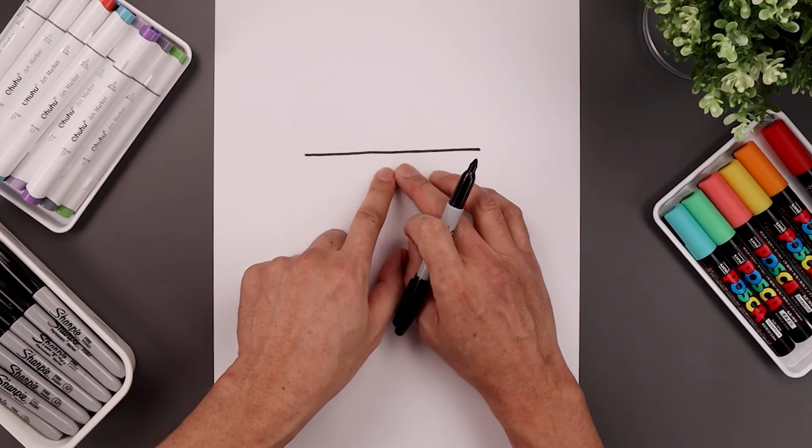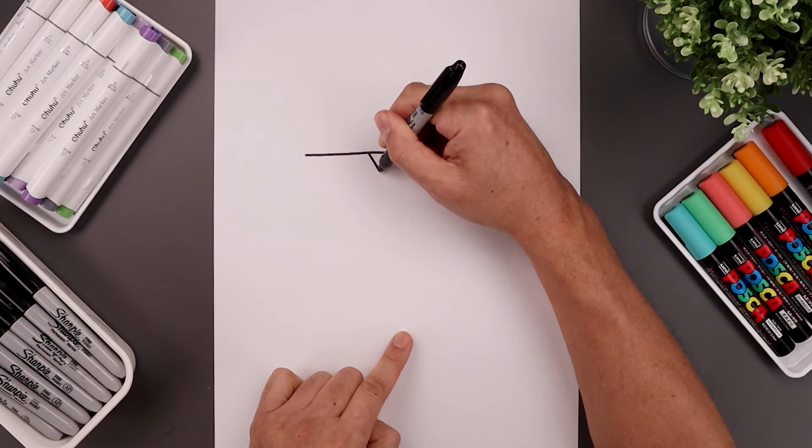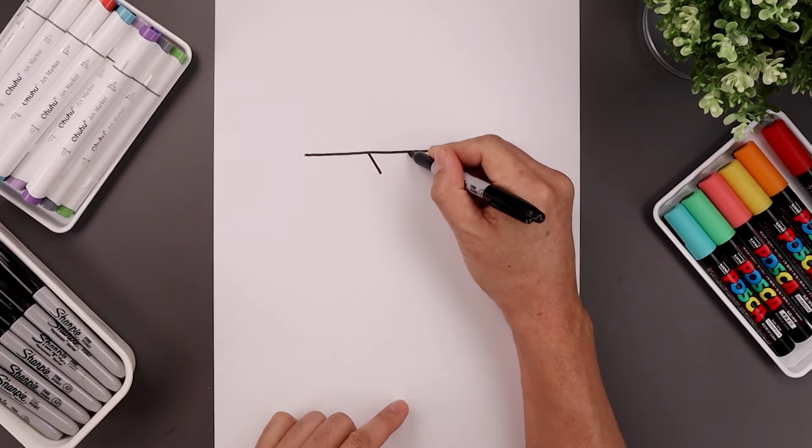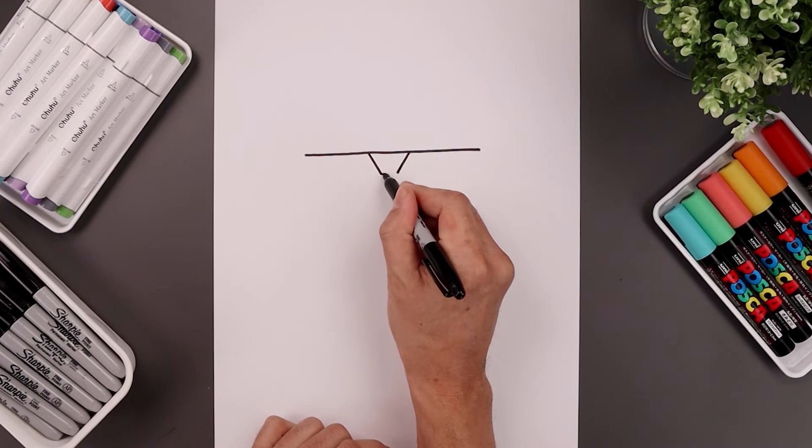Now we're going to add that centerpiece in between the eyes, leaving a gap in the center. Go to the left side, draw an angle line coming down and in, move over towards the right and do the same thing. Close off the bottom with a straight line.